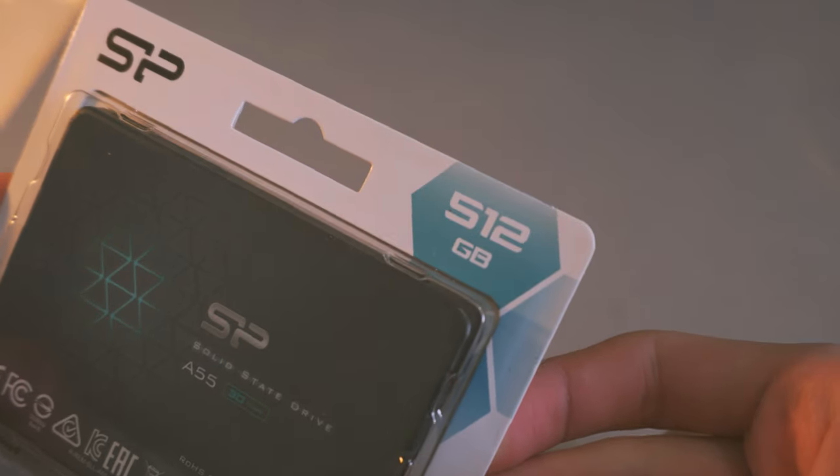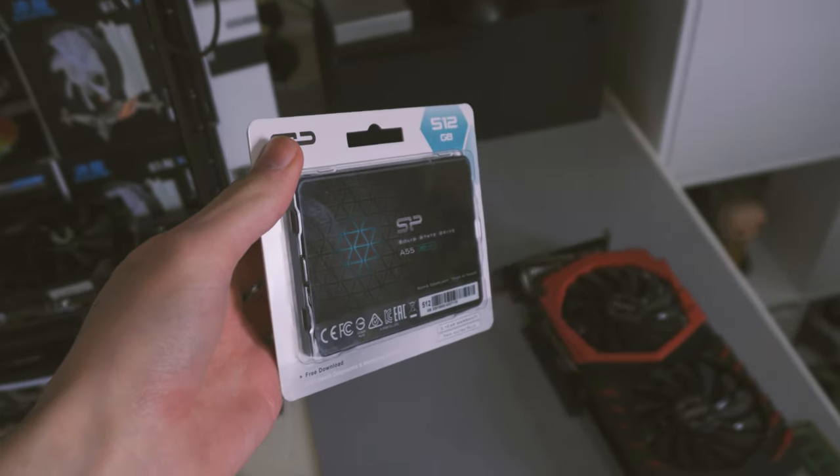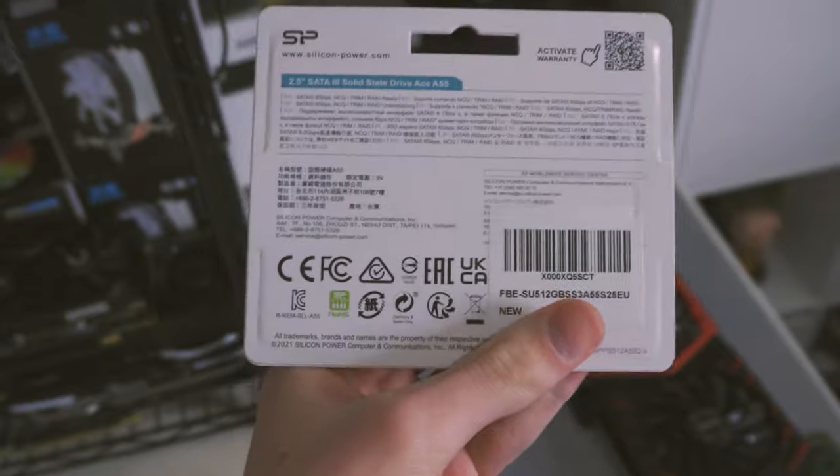Moving on to the first new part: the boot drive. I went with the Silicon Power A55 SSD — it's a SATA SSD at 512GB. It does have an SLC cache rather than a DRAM cache, but for the gaming purposes we're using this for it's not going to be bad at all. I'll have all the new components linked in the description — these are Amazon affiliate links, so I make a small kickback at no extra cost to you.